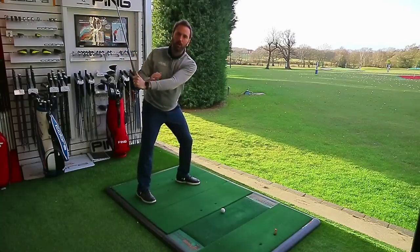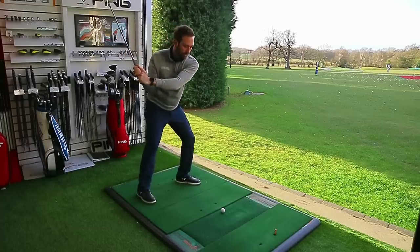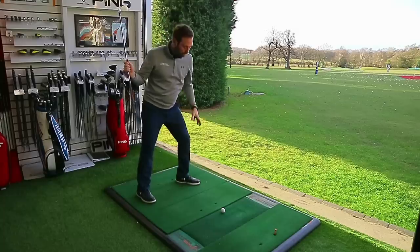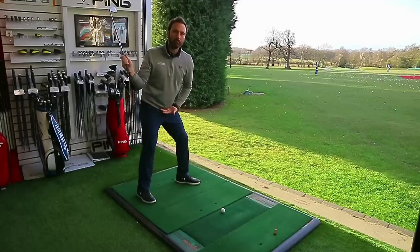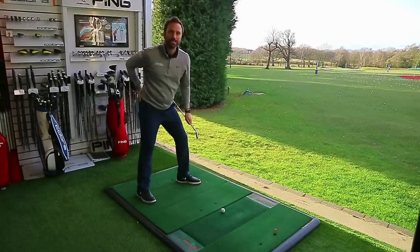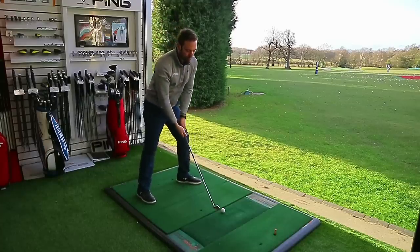By the time you've squared off the trail foot and reached lead arm horizontal — a good video reference point — you should have re-established weight back toward the lead side, and your pelvis should be parallel toward the target. If you draw a line on the back of the left hip, it should have re-established itself back on the same plane. Without that, it's one of the biggest problems in the golf swing.